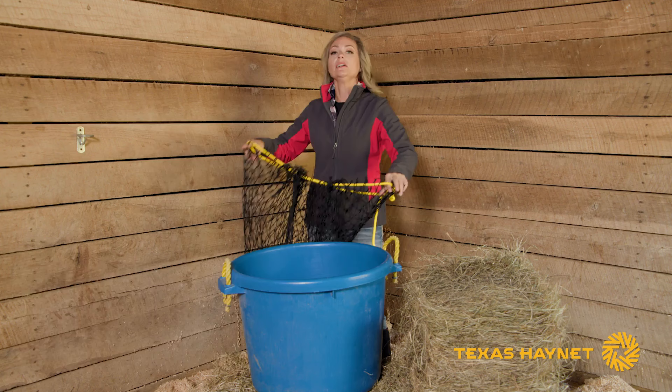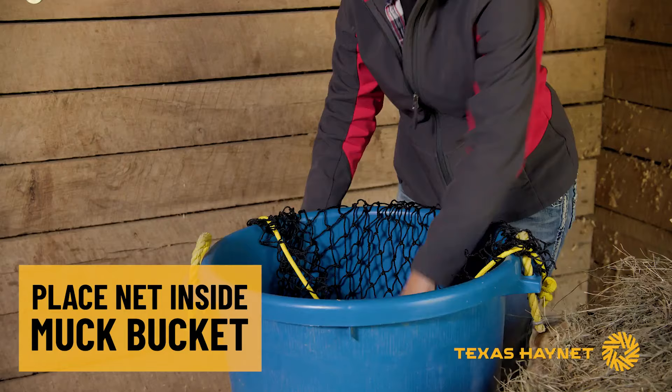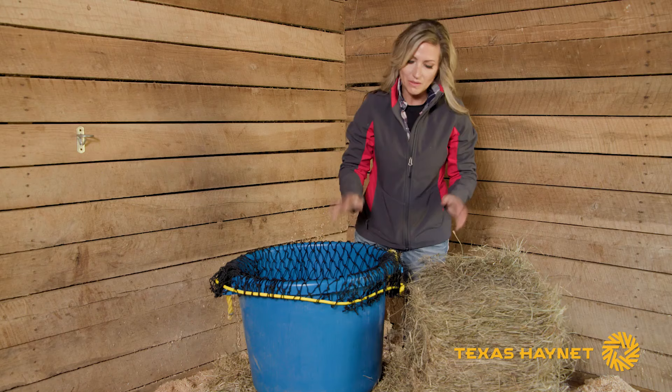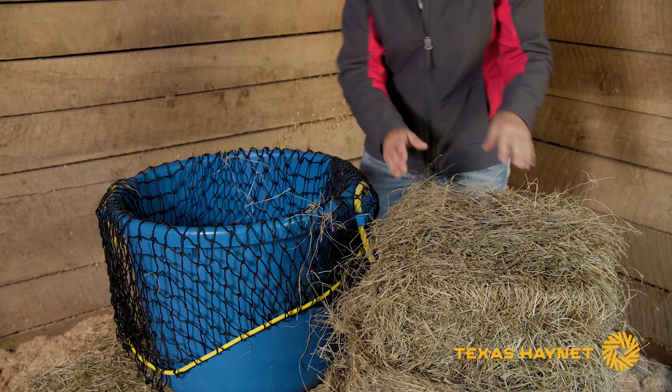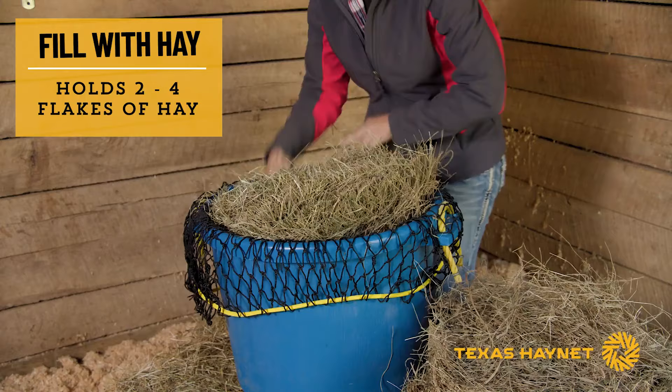To make filling your bag much easier, place it inside a muck bucket. Drape it around the outside edge of your muck bucket — that helps keep your net open nice and wide. Once you've got your net in the bucket, just get a flake or two of hay and drop it right inside. This bag will hold anywhere from two to four flakes of hay, just depending on how big your flakes are.